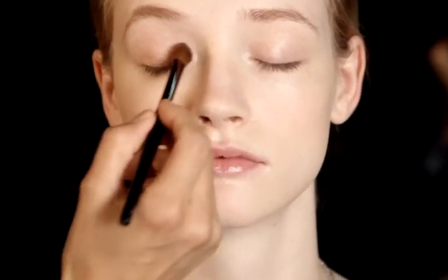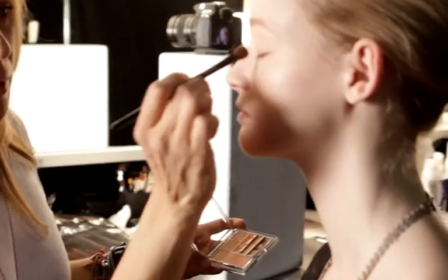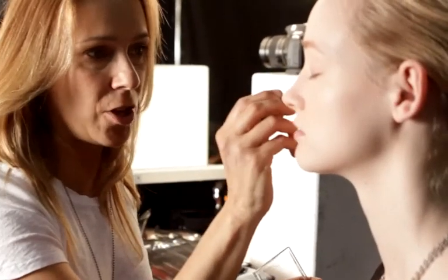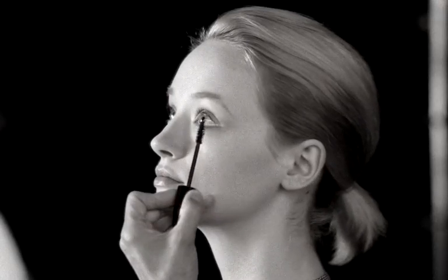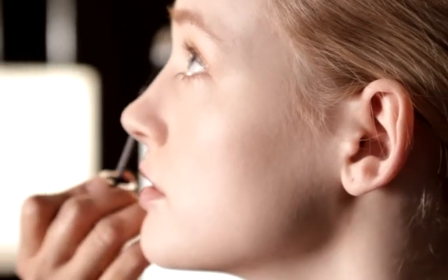I'm working with the eyeshadows from the New Neutrals palette, just to give a lovely soft sculpted shape to the eye. Now I'm using Lash Define, a JoFresh mascara, just to give the eyelashes a bit of definition.